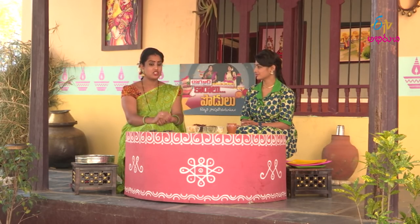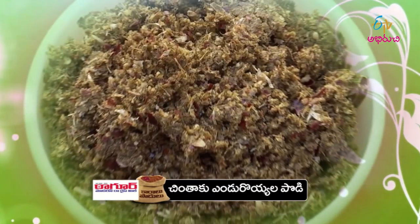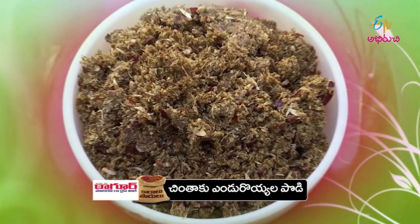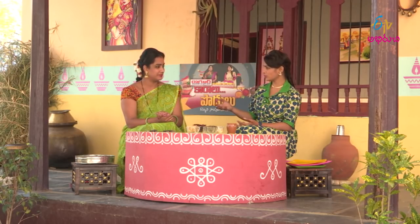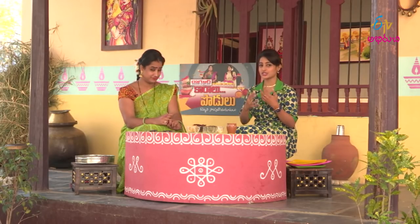What I want to say is, Chintaku Endroil. Endroil Tha Poda? Do you have to do that? Yes, I will tell you something special. So, today, we have a lot of vegetarian recipes.